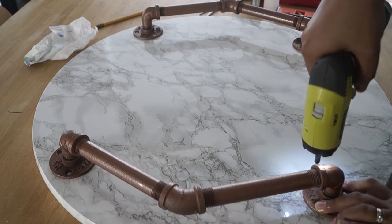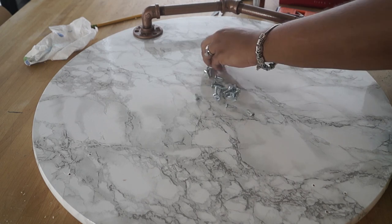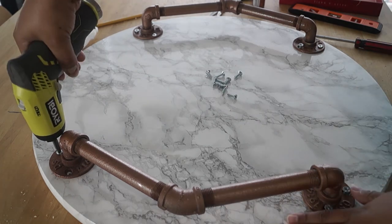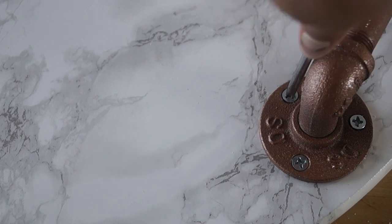I'm going to start by drilling a pilot hole slightly smaller than my screw, just to help guide the screw. Once I'm done with that, I'm going to go ahead and insert my screws. You can stop here if you like, but if you want your tray to rotate like mine, then you want to install a lazy Susan mechanism.